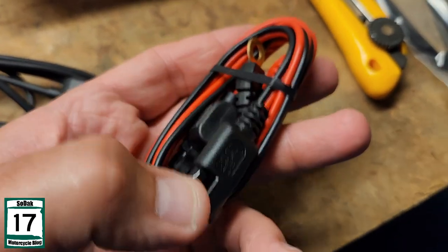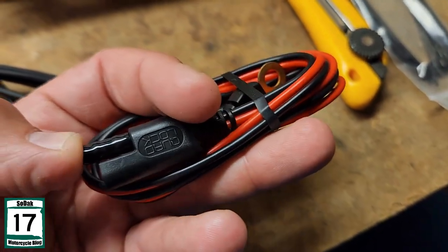And actually it's a pretty nice looking cord. This is how you could run it off your battery if you wanted to, just like so.